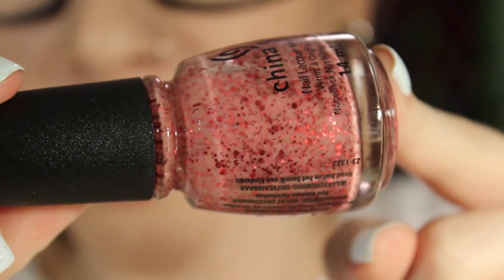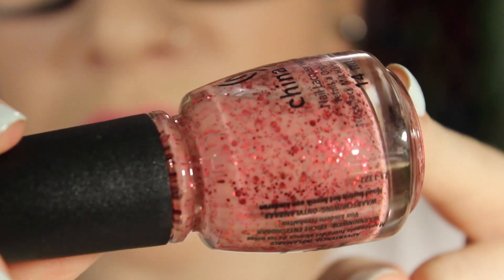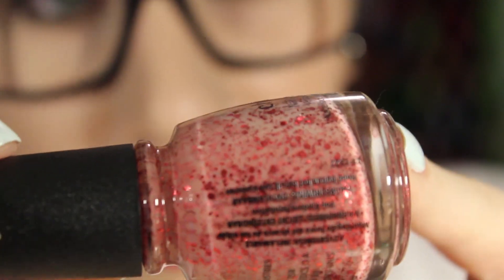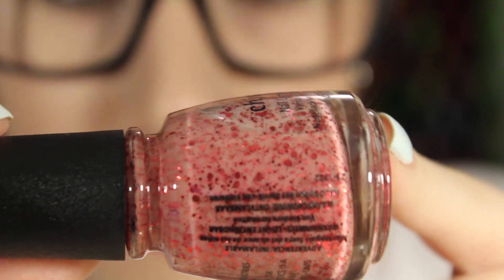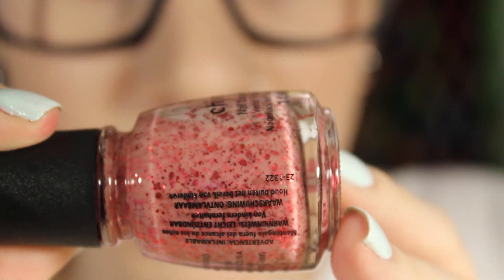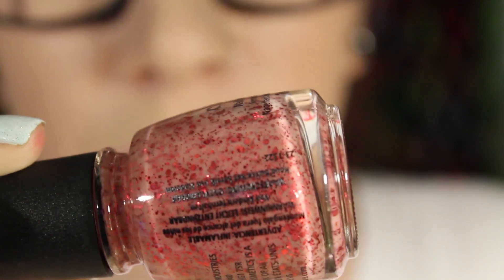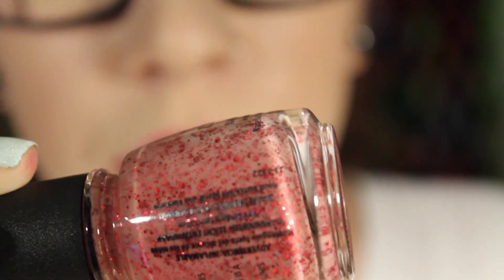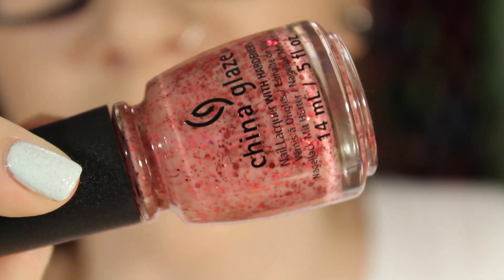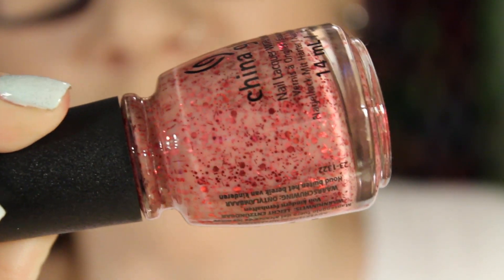The next one is Don't Let the Dead Bite. This one is supposed to look like blood splatter — it's like a nude jelly creamy base with different red glitters in it: some smaller hex glitters, even smaller red hex glitters, and some super tiny bar glitters. If you're not a fan of bar glitter, these won't bother you. It's different from any other polish I've seen, so I'm pretty surprised China Glaze released this one.